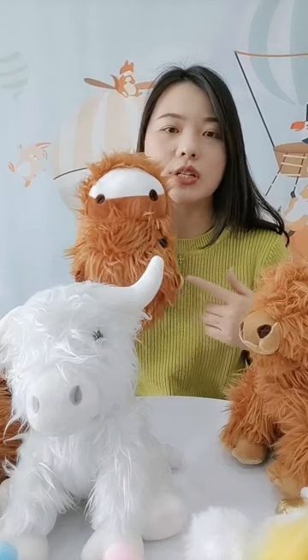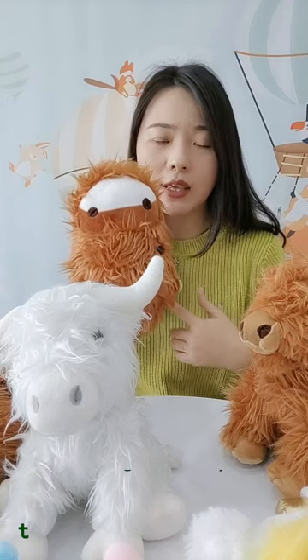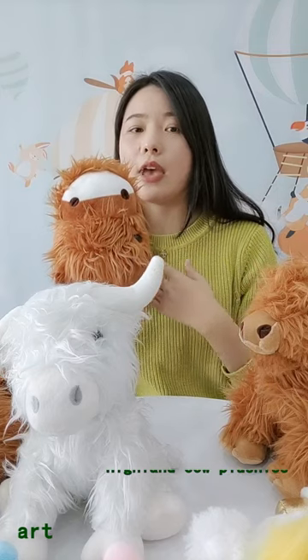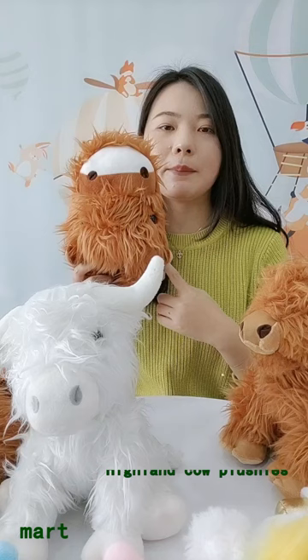We can arrange the shipment to your warehouse directly, so the only thing you need to do is choose the style from us and we can do everything else for you. This one is the plush highland plush sleeper.